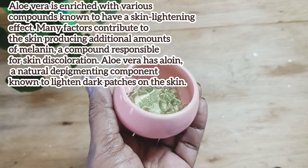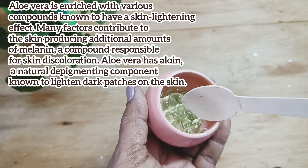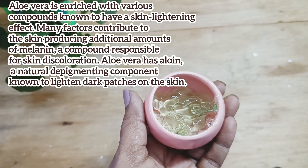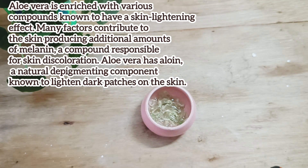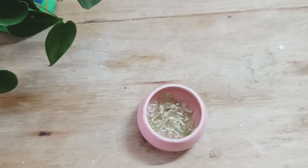The next ingredient is aloe vera gel. This has moisturizing properties and also skin lightening properties. If you have pimples which leave out scars, then applying aloe vera gel will decrease the pigmentation of the skin. It will lighten the dark patches of the skin, help improve the complexion, brighten your skin, and keep it cool and moisturized.